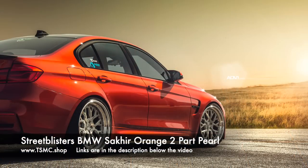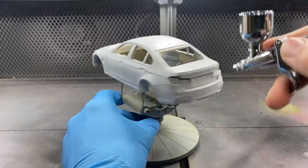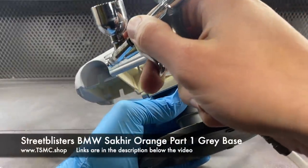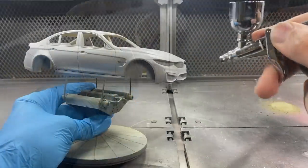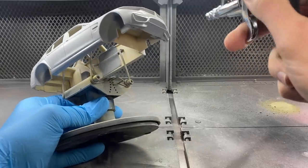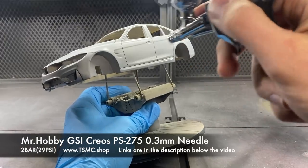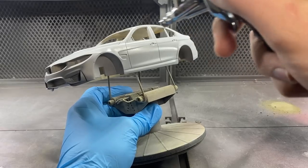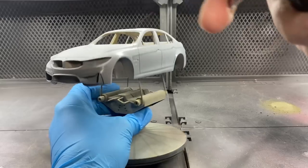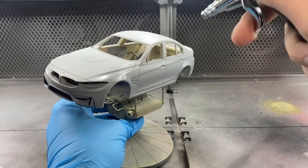After sanding the entire body down nice and smooth, it was ready for the paints to go on. So together with Street Blisters, we decided on a color and they specially mixed it and added it to their lineup of Street Blisters base coat paints. The color I decided to go with was BMW Secure Orange, and this is a two-part paint. It depends on the manufacturer, but the way that Street Blisters has made this paint, it works best applied as a two-part. The first part is a gray base coat, which was really, really nice already — I was kind of thinking of leaving it like this — but then again, the orange is pretty awesome too.